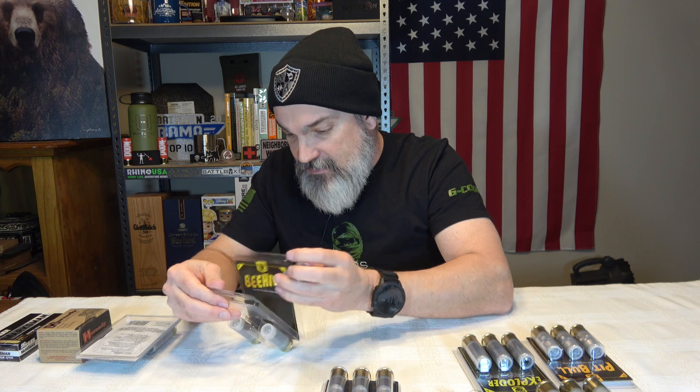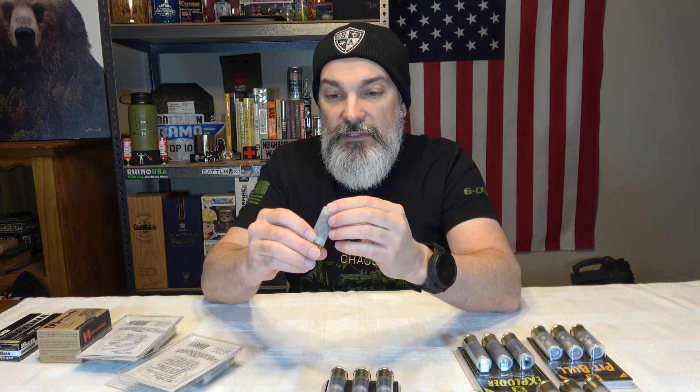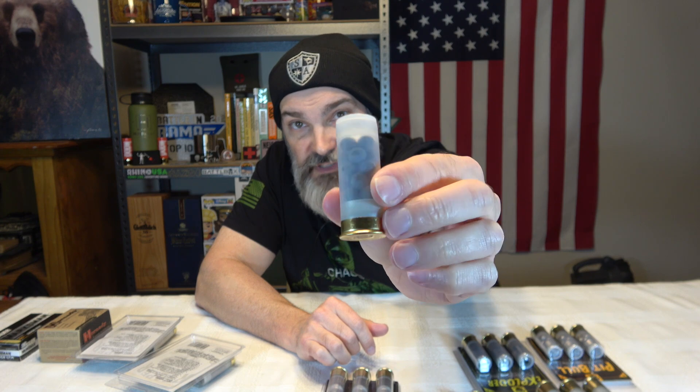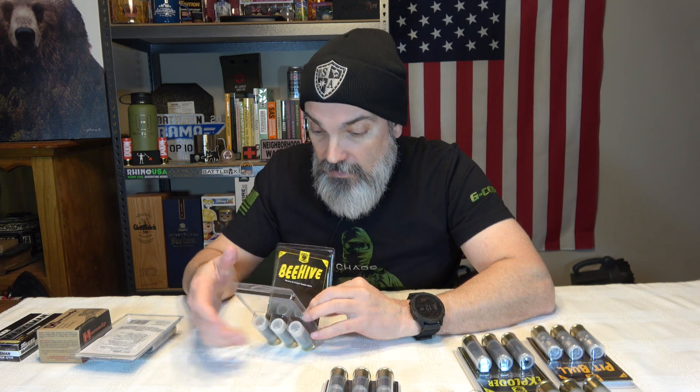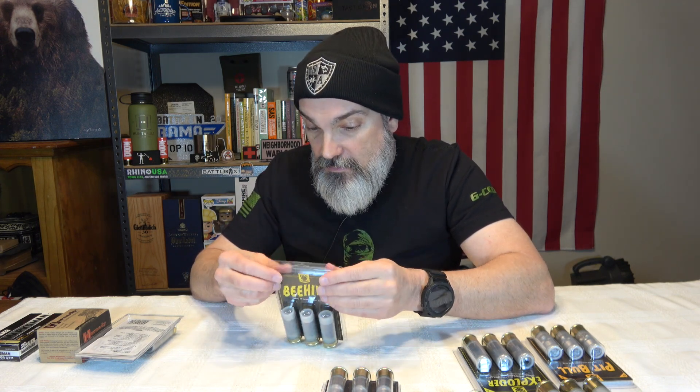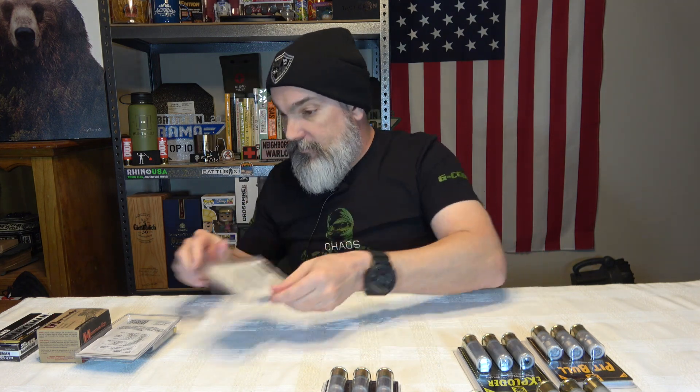When you think home defense, you know, a shotgun is going to be the go-to. And these are definitely some shells to consider. Like I said, all these are from Reaper Defense, and the place you can readily get them is Sportsman's Guide. So those are our two non-lethal rubber rounds.